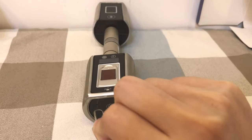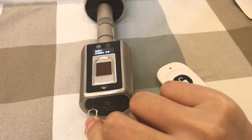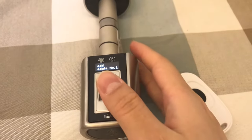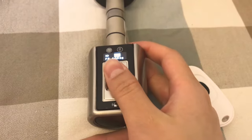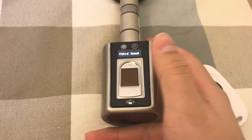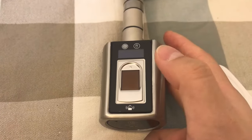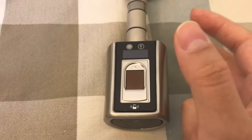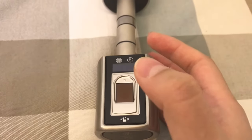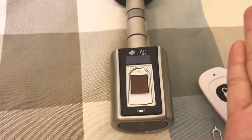This is the set button. Press the button twice. The lock will enter the set admin mode. Then press your fingerprint on the sensor — press three times. Your fingerprint will be recorded successfully, and the first three fingerprints will be set as default administrators.